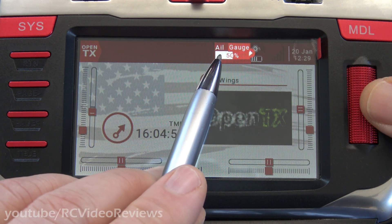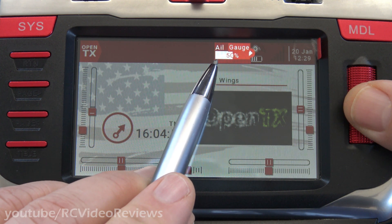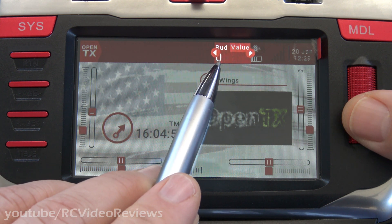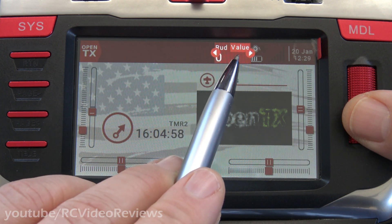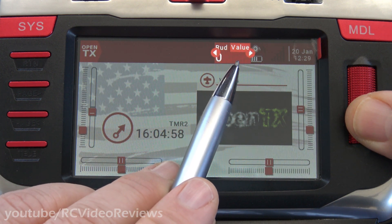It starts out with a gauge widget for aileron, but we don't want that one — we want voltage. And it's a little counterintuitive. The one that says value? So it says rudder value. That's a little counterintuitive, but once you find rudder value, press enter on the jog dial.